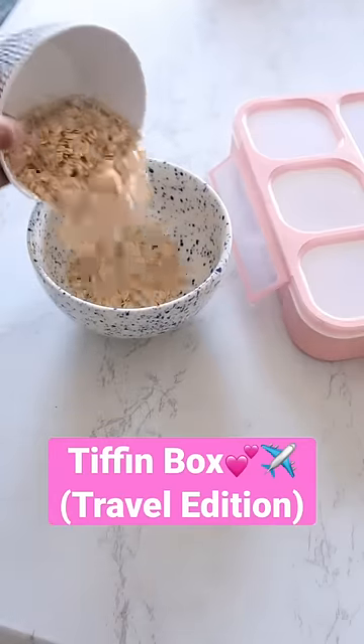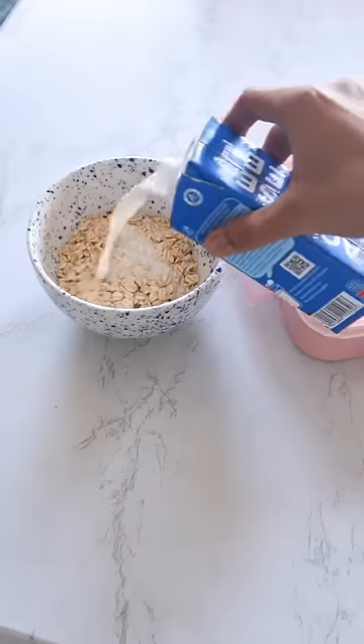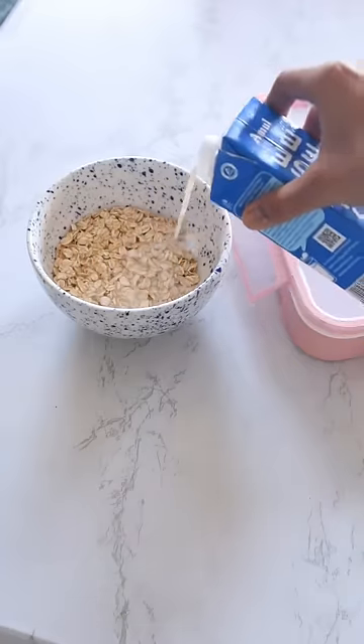Let's make a travel edition tiffin box. I'm making overnight oats. The oats that I use, I will make sure to tag them for you guys.